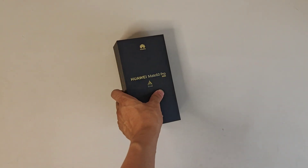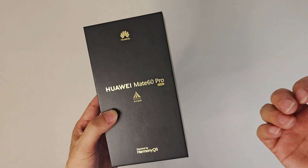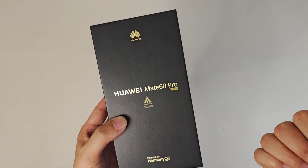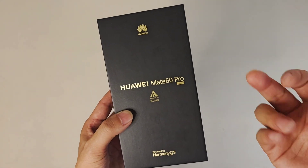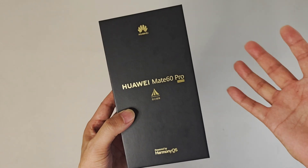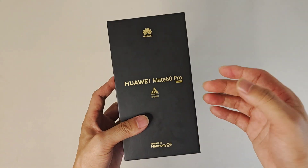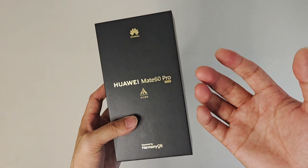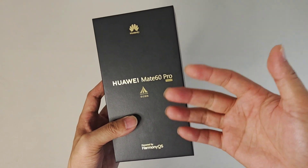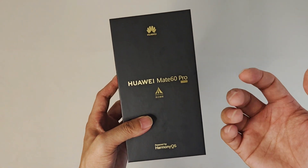Hey guys, here we have the Huawei Mate 60 Pro, the newly released model from Huawei. This is the first serious product after the Huawei brand from the United States, and they provide a 5G internet smartphone. I'm so excited to get this device because in China and other places you need around two to three hundred dollars to buy it.